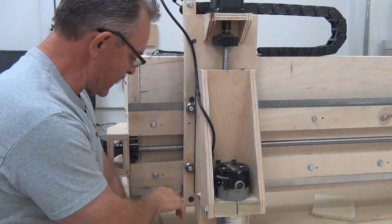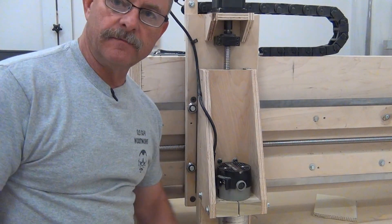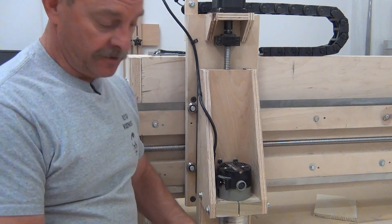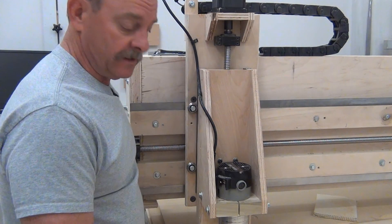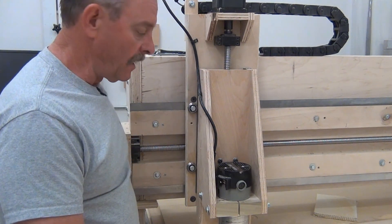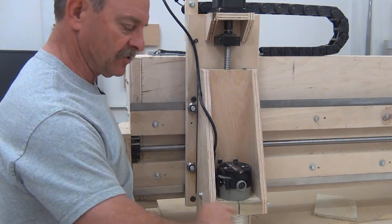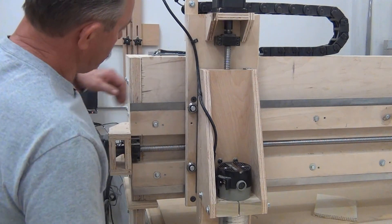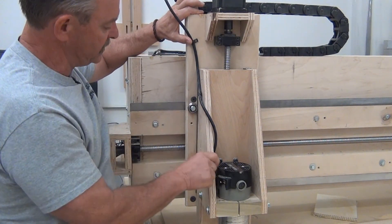Now that I've got my new z-axis built, I went ahead and tried to set my tram — that's the technical term for making it plumb both ways. There's a lot of dust, so we're going to stop trying to level this whole surface until I get a dust boot built. I also need to rebuild the bracket that holds the z-axis.